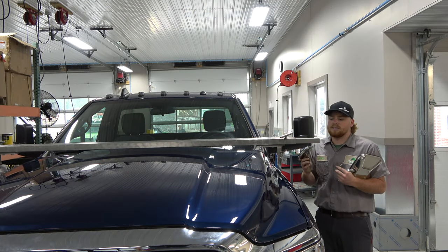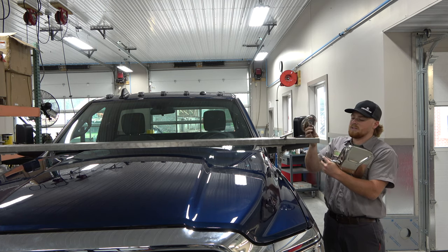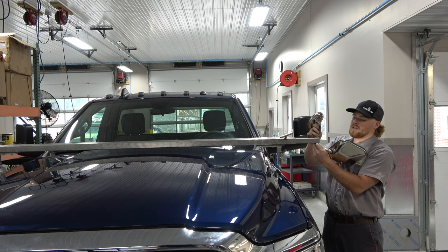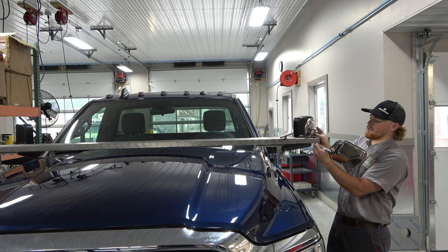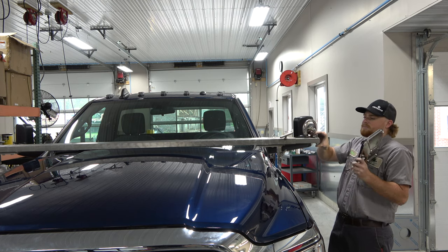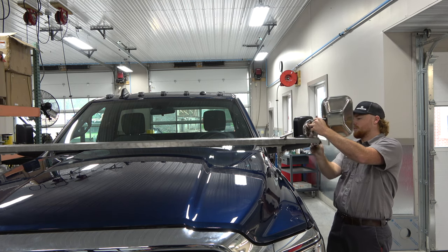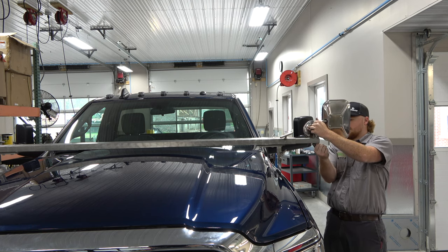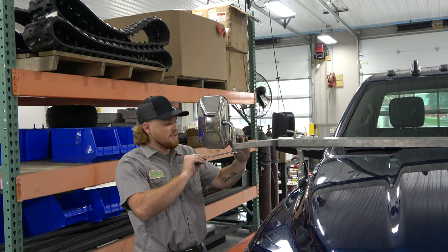For this side, we're going to do the same process as the last side, except we're also routing the spot mirror. To do that, put your bolt up to the tube, add your nylon washer, put your spot mirror on, and try to hold the bolt in the mirror. That will get sandwiched between this mirror and the bar. Now I'm going to take my 9/16 wrench and tighten the mirror down.